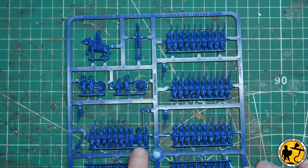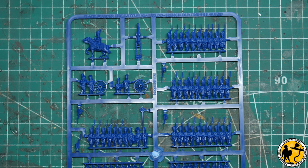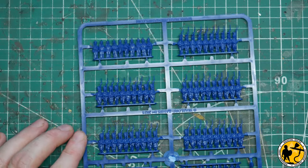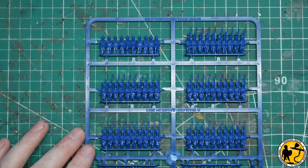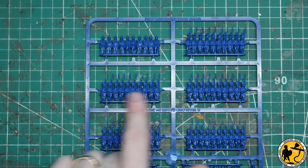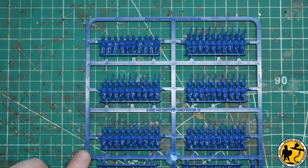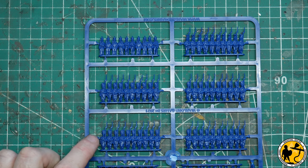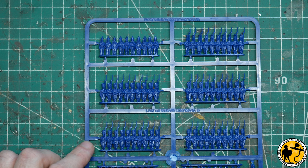Here's your command strip with your Eagle, your officer, your drummer — very nice. On the other side of the sprue you've got your remaining strips of guard to make up your regiment. These can be middle or old guard. If you do middle guard you would not paint the emblem on the front plate, and you've also got those extra heads which I'll talk about more in a moment.